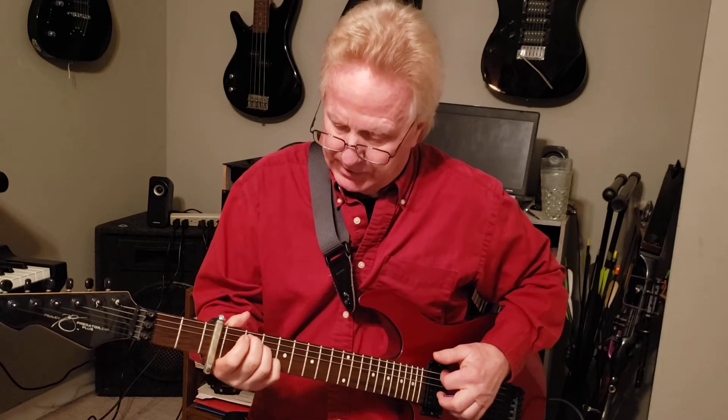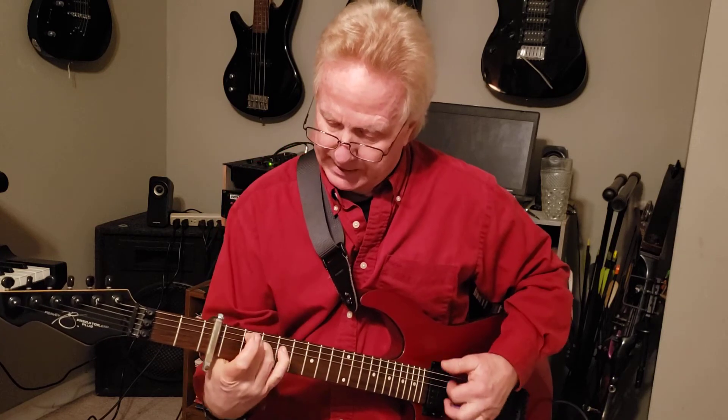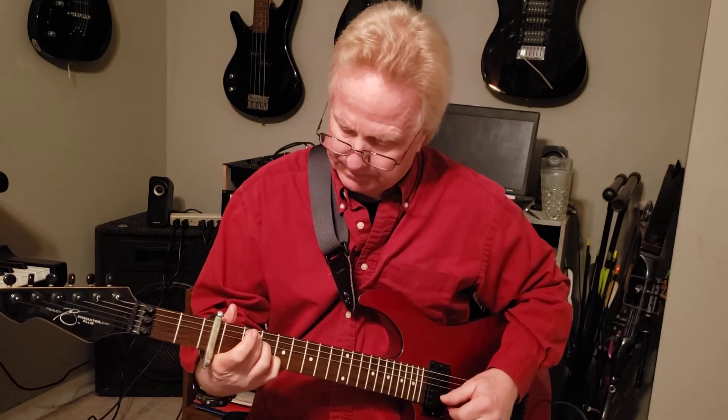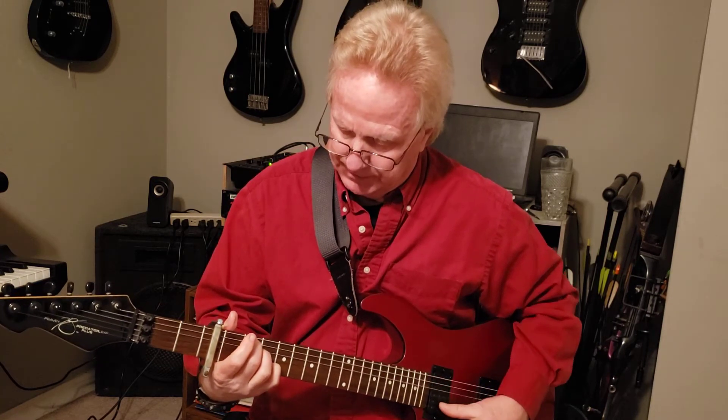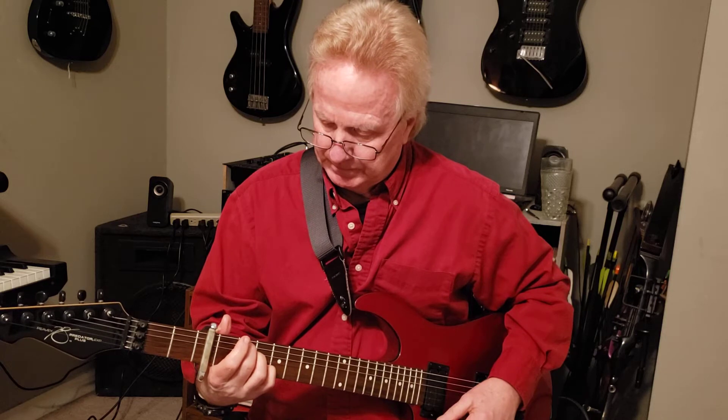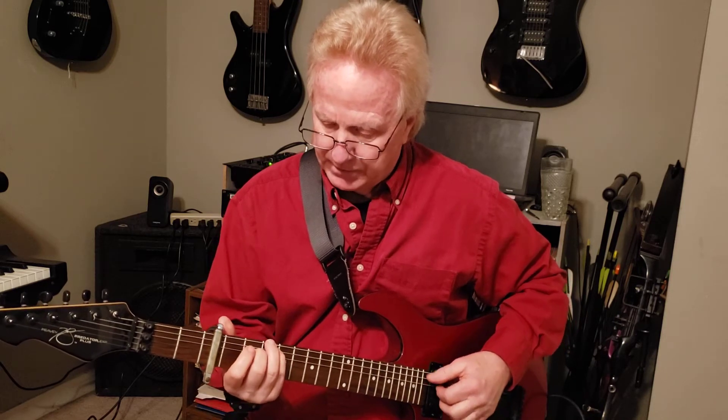Then to an E minor 7, which is like an E minor chord — and add in your little finger on the third fret, second string. And then back to the C major 7.